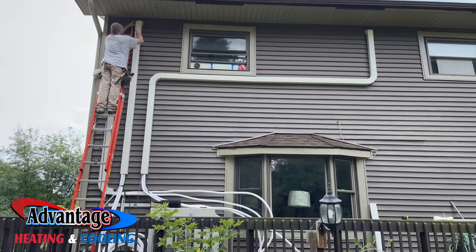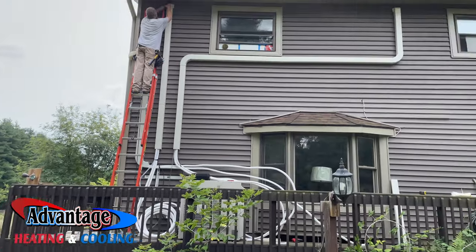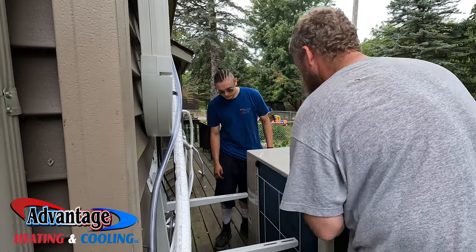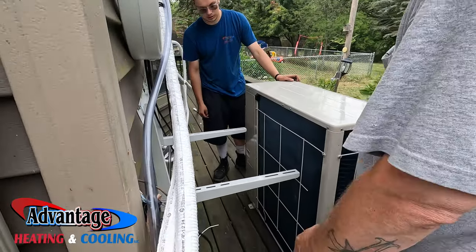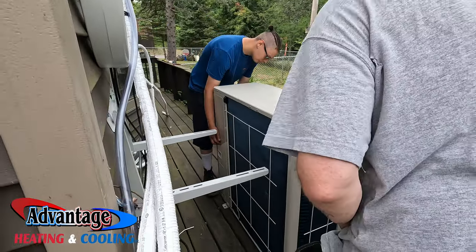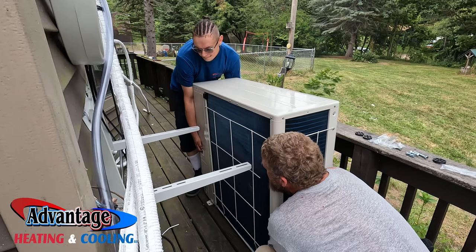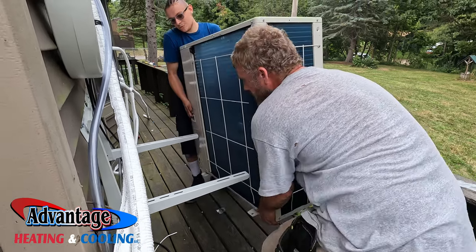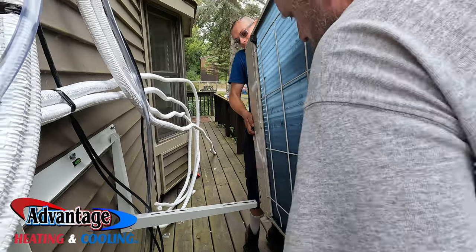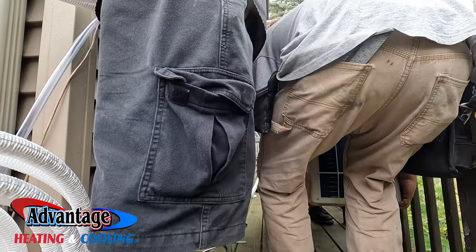Alright, looks good. Next step is we've got to move the unit up on there, so that should be a great time. You got it, Tyler? This is going to be the trick — we've got to go straight up because that coil's right there. Well, Tyler's got the handle, so hold on a second. Three, two, one — easy, easy. Lift it, Tyler. You got it — hold on, I'm struggling, let's go down. Watch the coil, watch the coil!